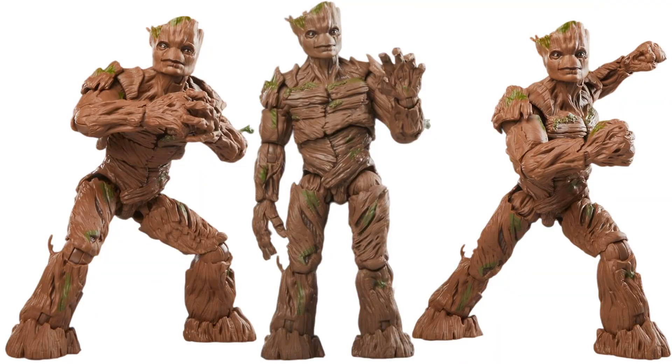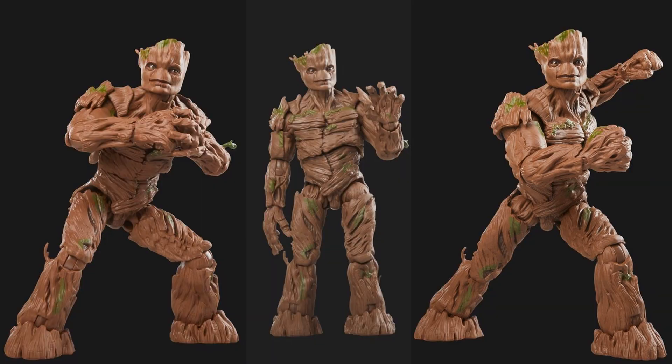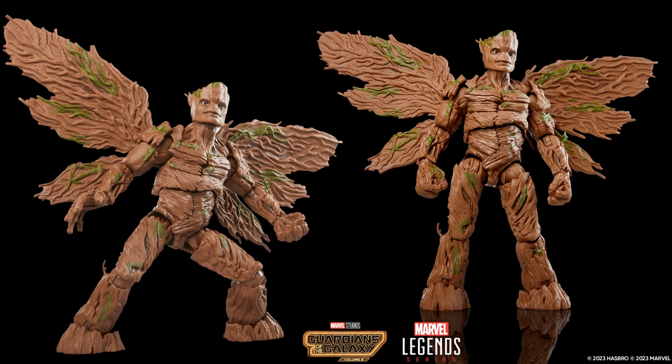This is not part of the main wave, but I want to throw it in — there's a deluxe Groot coming out for the MCU as well. He has lots of nice green on him and is really bulky. He comes with a tiny little Rocket — a baby Rocket, I guess. He also gets wings in this movie, which is pretty awesome, and that wing piece is included.